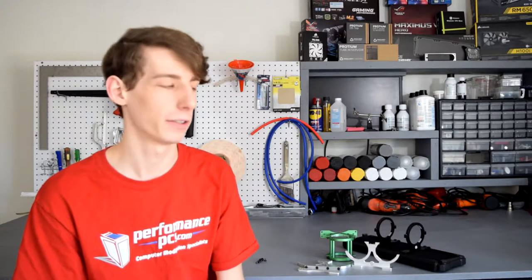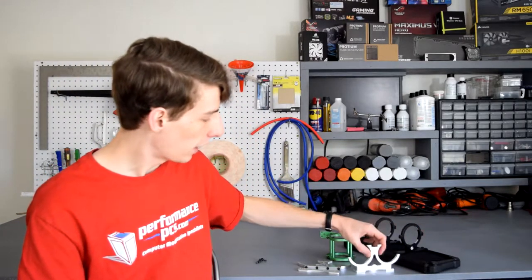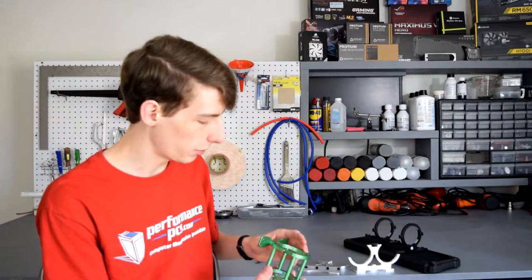Hello YouTube, PPC's Matt here. Today I want to show you guys Singularity Computers' ethereal reservoir mounts. As you can see here, we have the single reservoir mounts, the duals, as well as the core reservoir mount.